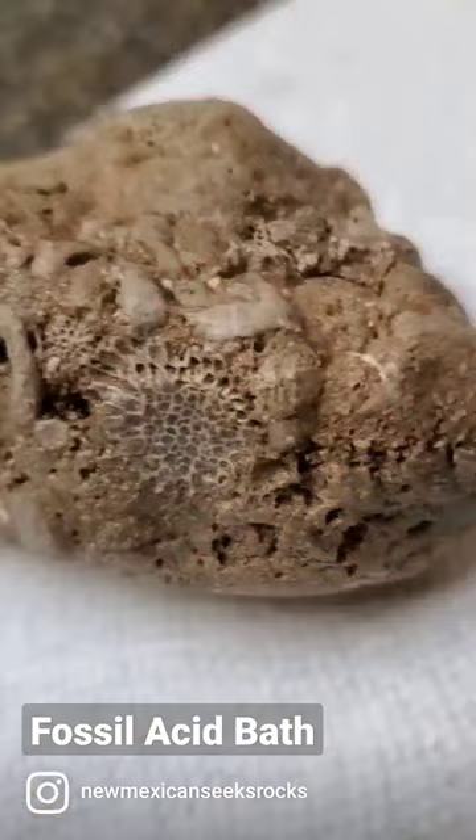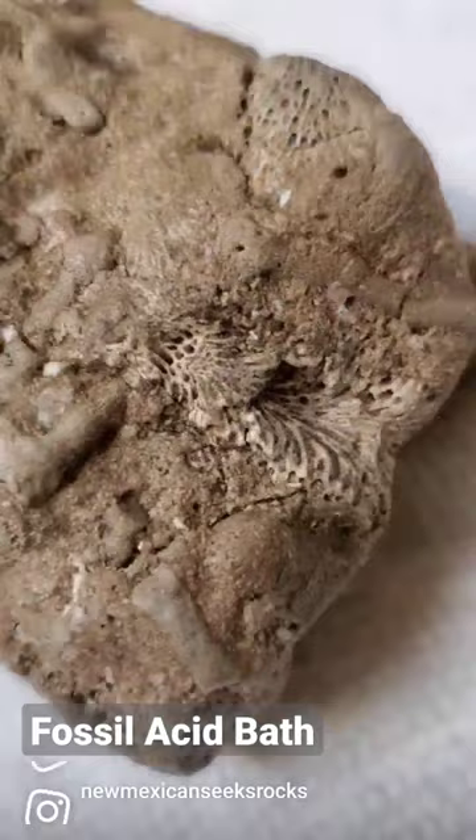Time to check on the fossils in the acid bath. This one turned out really cool. What I think is going on here are a whole lot of syringopora and rugosa fossils.